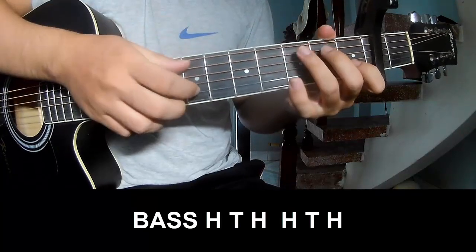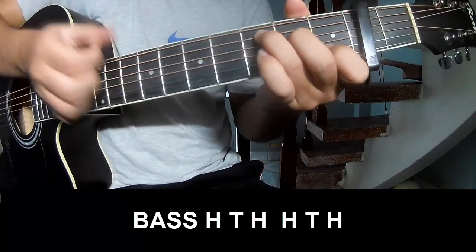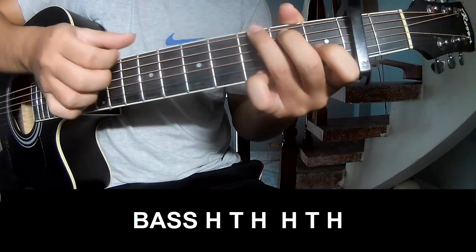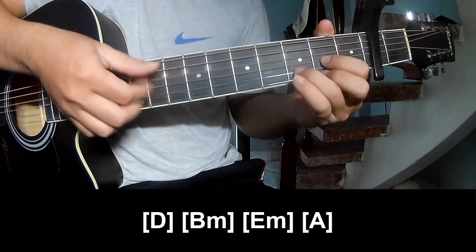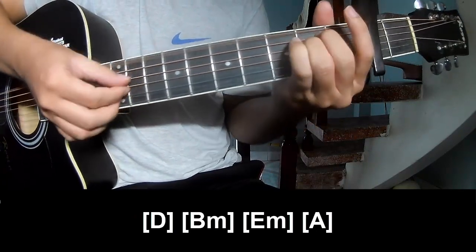The first strum pattern: down, down, up, down, and strum long — D, B, Bm, Bm.